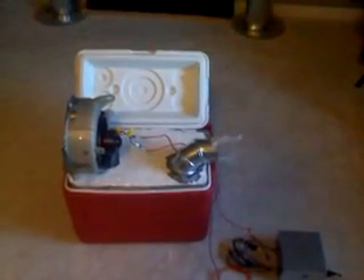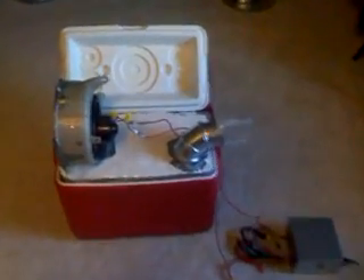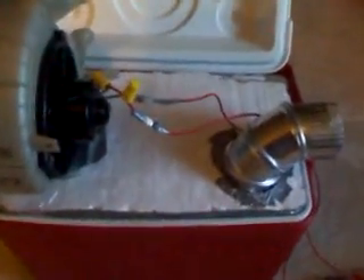Hello, YouTubers. This is my homemade air conditioning unit. I built this from a regular cooler, and then I cut out this piece of styrofoam for the lid. That way I didn't have to cut out my cooler.